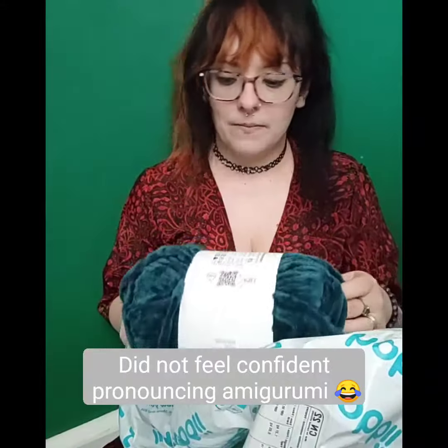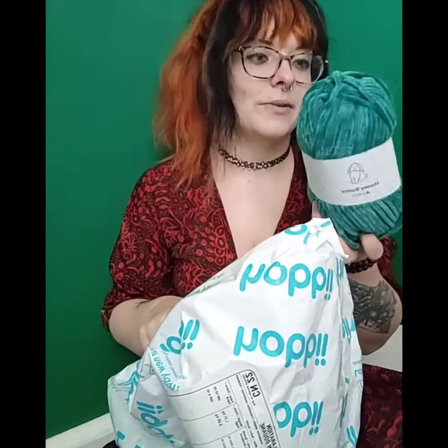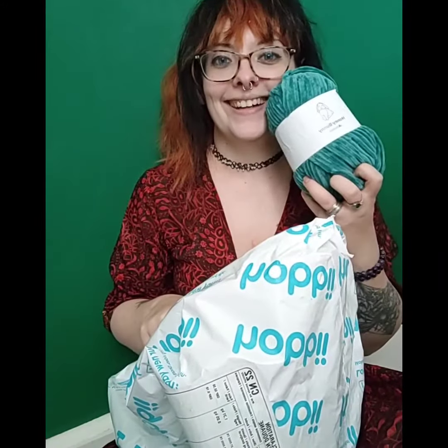Just because you want it slightly tighter when making toys and plushies. It's so nice! And here's the fun bit — we also needed more pickle-colored yarn.